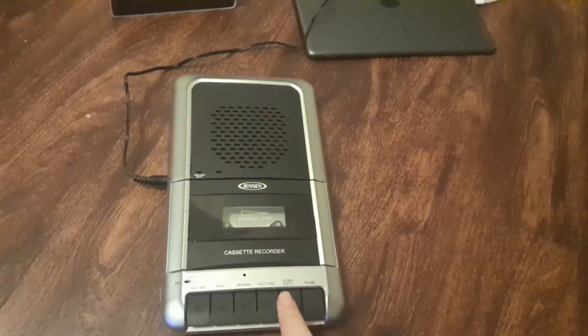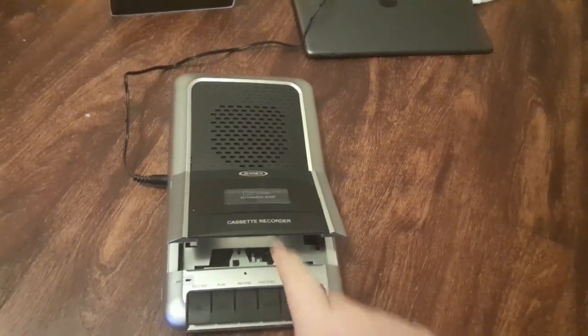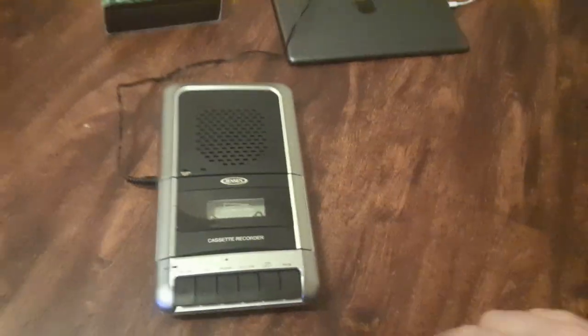That's basically what it looks like. Here's what it looks like when you reject. I'm going to go close this for now.